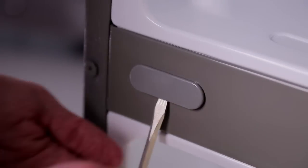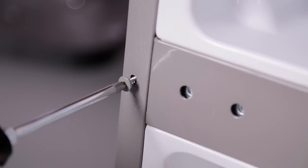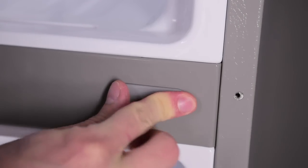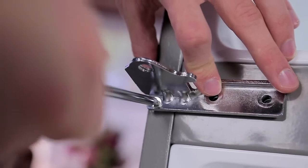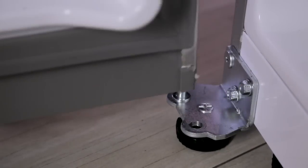With a flathead screwdriver, carefully pry off and remove the cover over the screw holes on the left side of the refrigerator housing. Remove the outer lower decorative screw from the housing at the area between the freezer and refrigerator doors. Attach the cover on the right side and insert the decorative screw into the outer hole on the right side of the housing. Flip the middle hinge bracket and position it on the left side of the refrigerator and reattach.